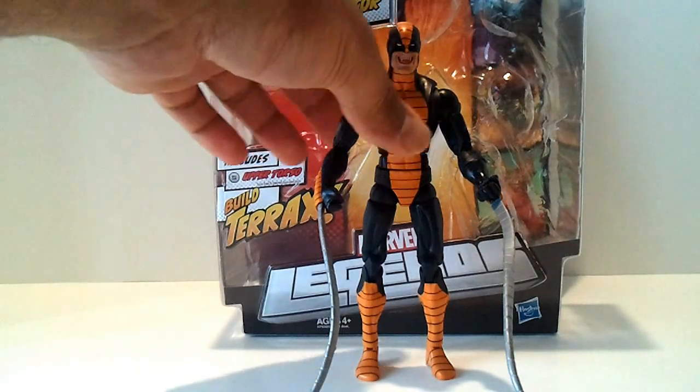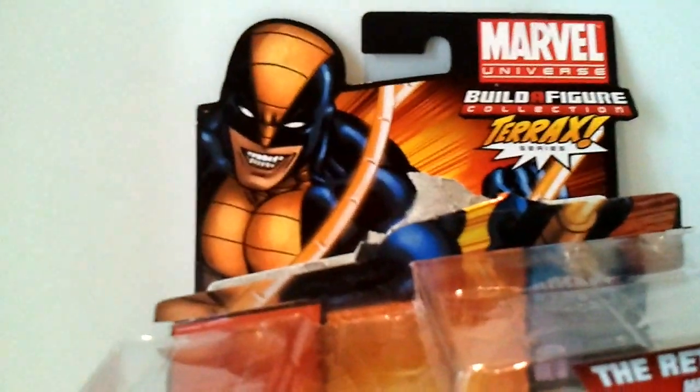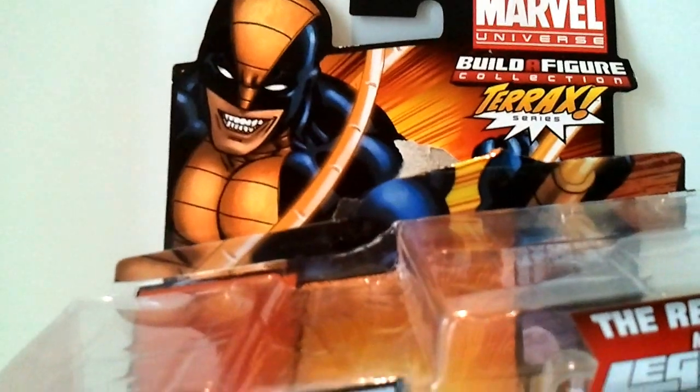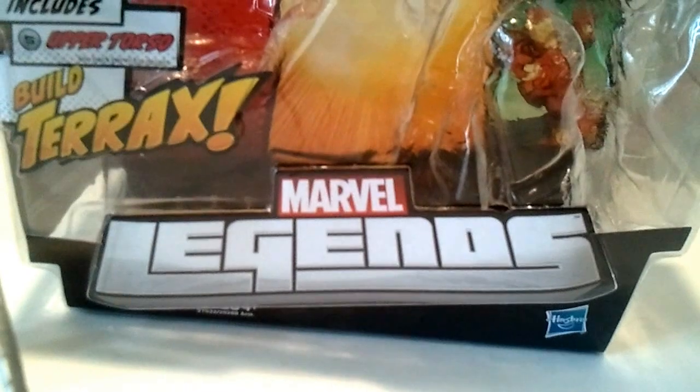Constrictor is a guy that was long overdue. Let's take a quick look at his packaging. You get some basic art there, and you can see the Build-A-Figure is Terax for the Return of Marvel Legends series. It's the Constrictor, and it tells you that you get the upper torso to build Terax. I love it.